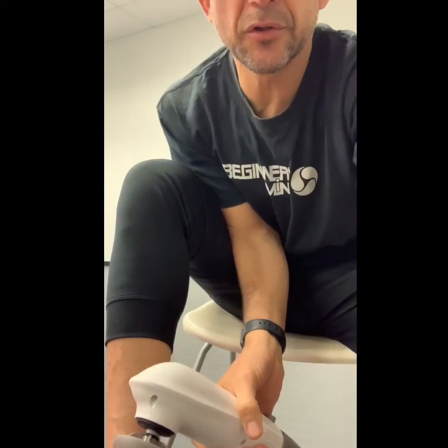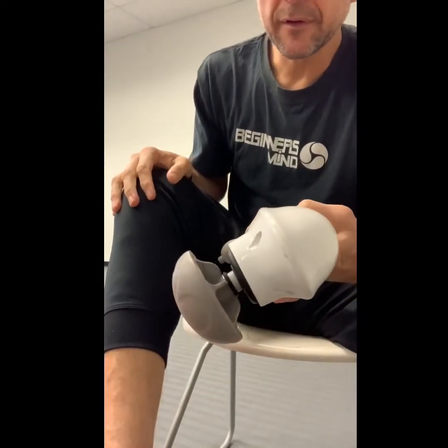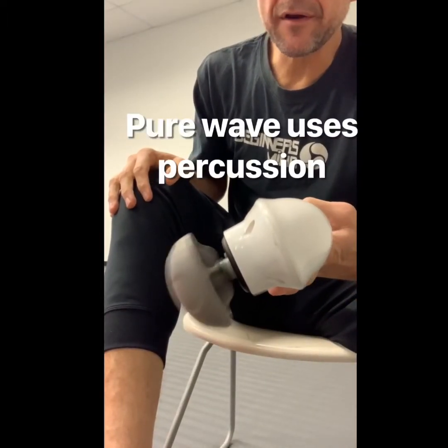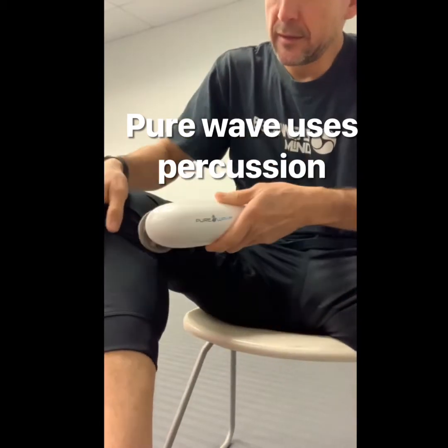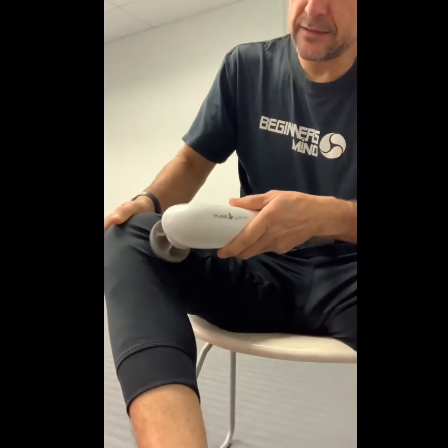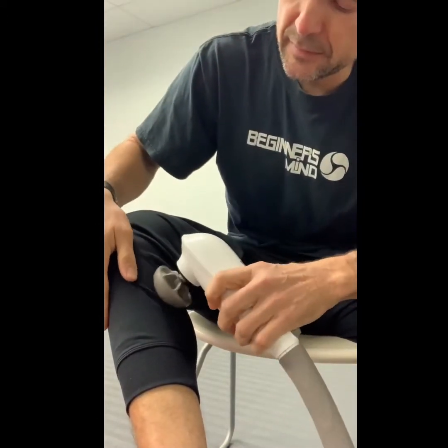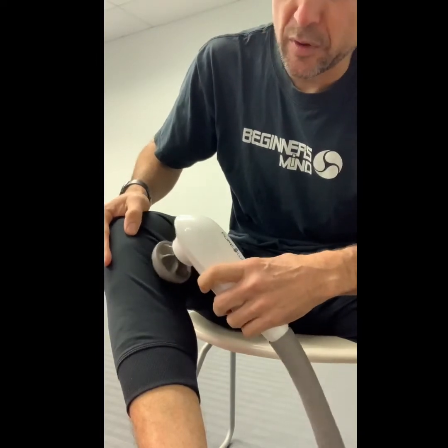Here are a few things that you can do to help your knee. If you have the Pure Wave on a very low setting, just go nice and easy around this area. Don't let it bump, just make it warm it up.